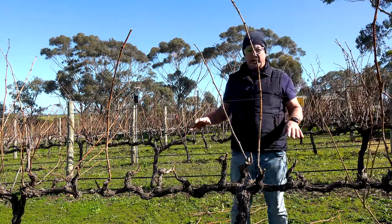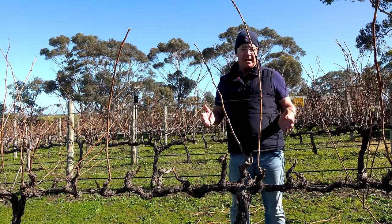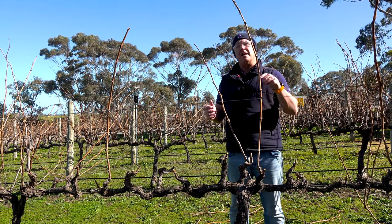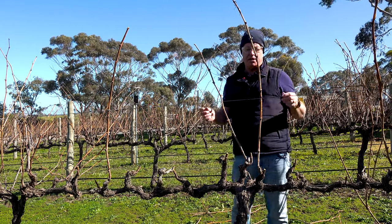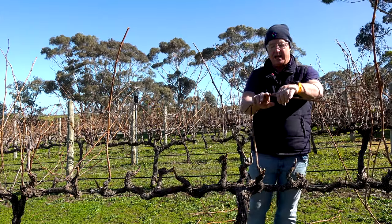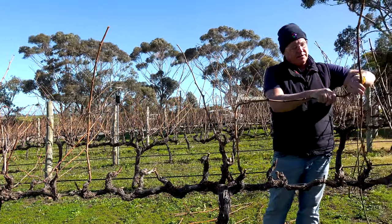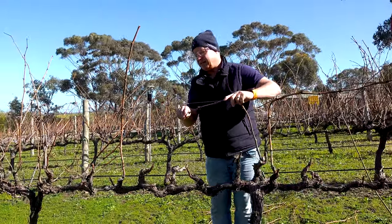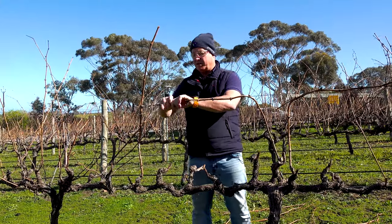So now we've done the pruning — I've got my spurs and I've got my canes — and I need to wrap my canes onto the wire. What I like to do is just have the canes long enough so that I can space them so they're not overlapping, because that may lead to bunch congestion later on. The direction of which way I lay the canes really doesn't matter too much. Having cut through those end buds to leave a nice little lip on them means that I can wrap them down and they grab themselves quite nicely onto the wire without too much effort.